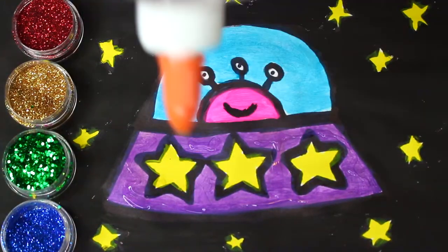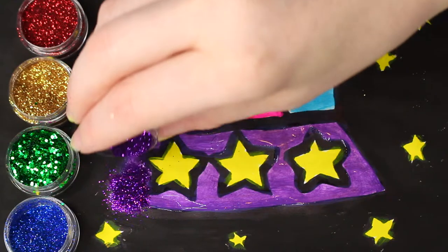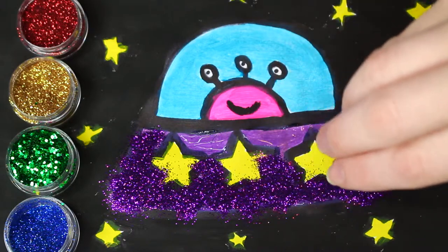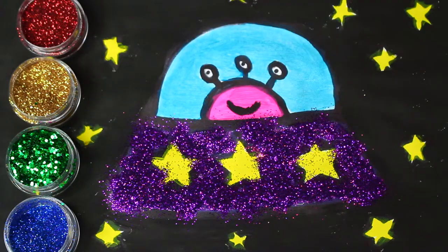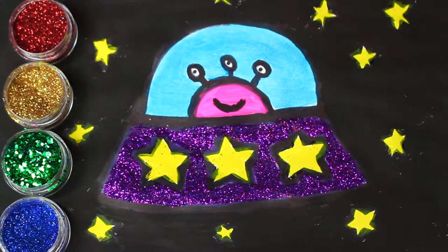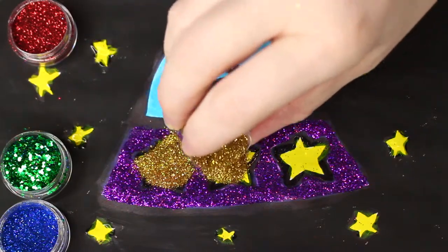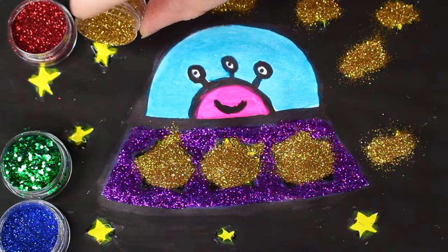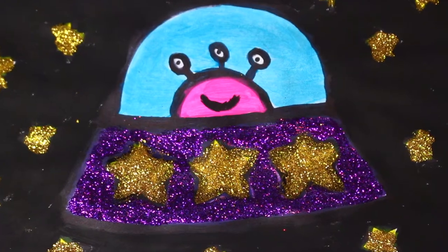Glitter time! Purple glitter! Yellow glitter! All done, there's a super cute alien zooming around in a spaceship!